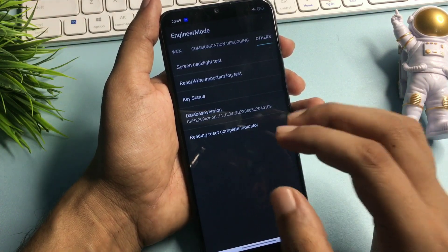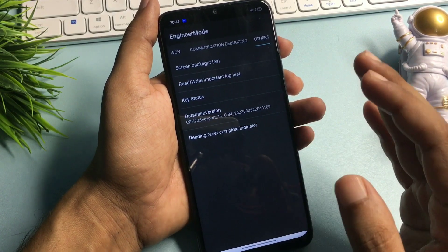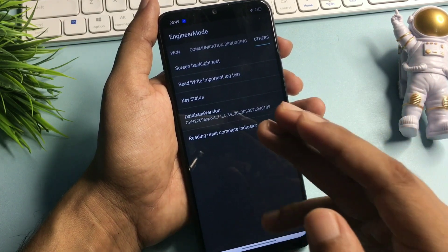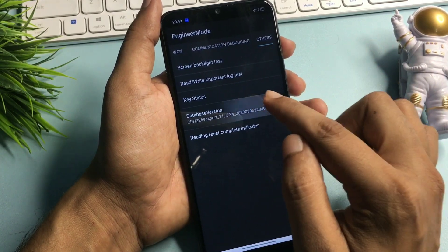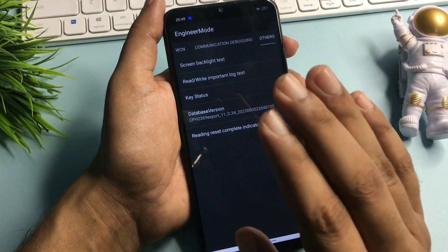Now you can see the 'Others' option has appeared on my phone display. You will get 5 types of options on this page, but you will have to go with the 'Database Version' option which is showing at the 4th number. Simply click on this database version 9 times rapidly — 1, 2, 3, 4, 5, 6, 7, 8 and 9. Now the first step has been done.